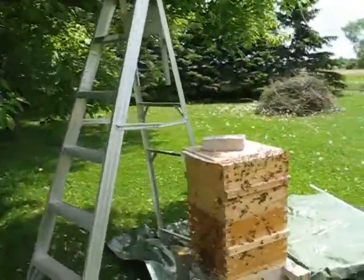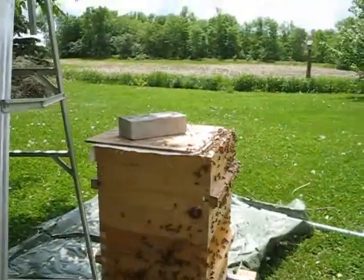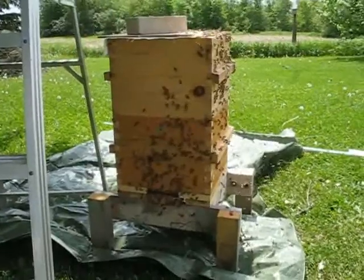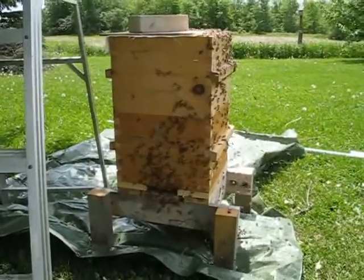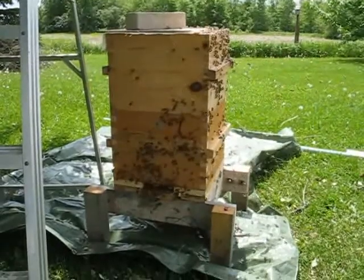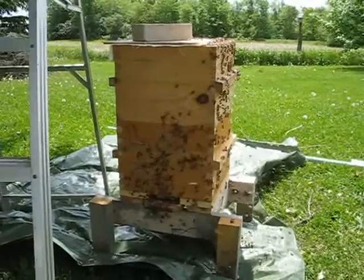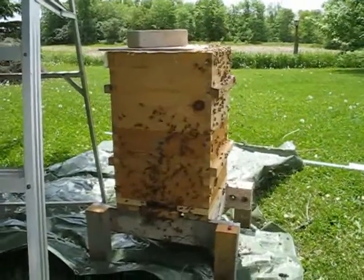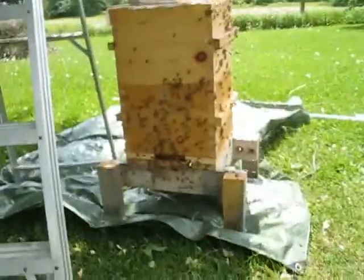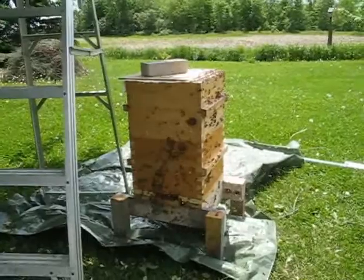I don't know if it's a virgin queen or what's going on. This is the hive that I put the swarm into. I'm starting to think that moving a hive body to the location of the swarm is the best way to keep all the bees, otherwise they seem to go back to the mother hive. None of them are going back to the mother hive right now. These bees are really, really mad — I've never seen such a mad swarm before.